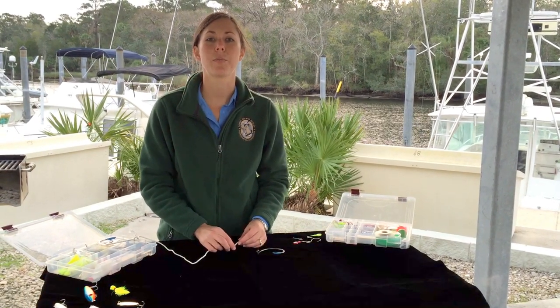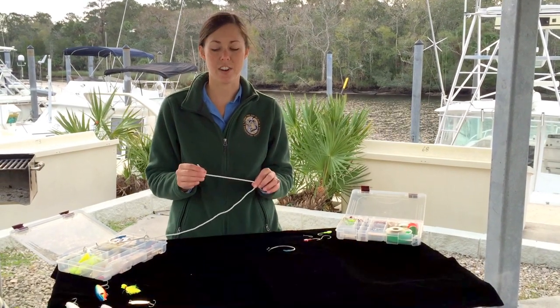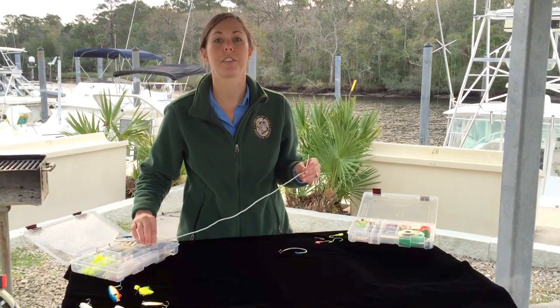When tying a knot we have two parts of the line. You have the tag end that you'll be using to actually tie the knot, and then the standing line which is usually attached to something like your fishing rod.